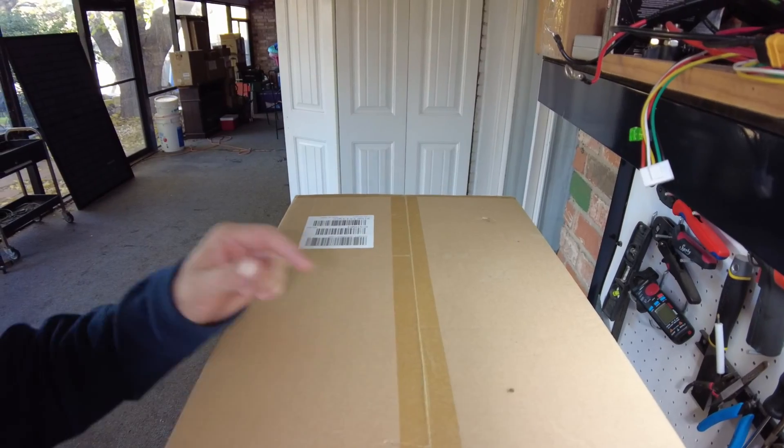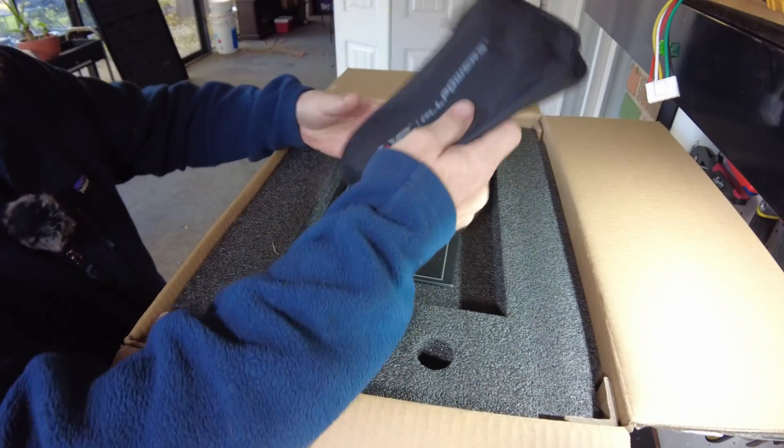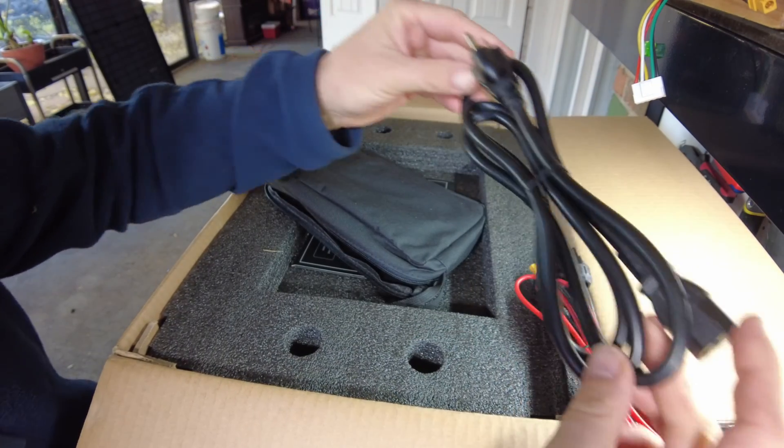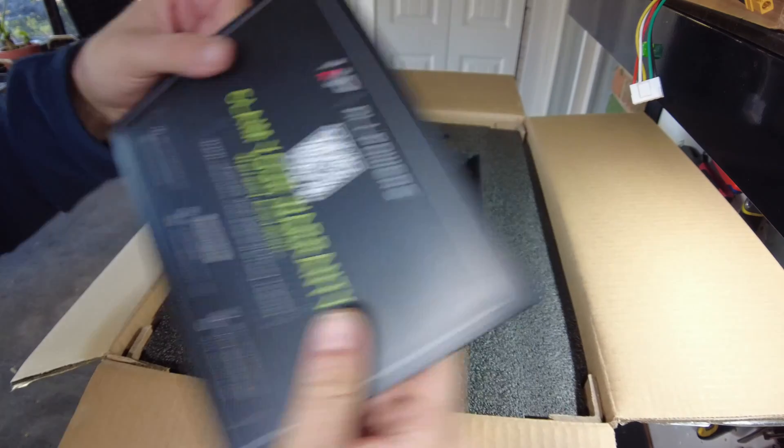Let's open it up. Here's our AllPowers accessory pack. There's our solar cable, and we have an AC charging cable. Manual and warranty card.